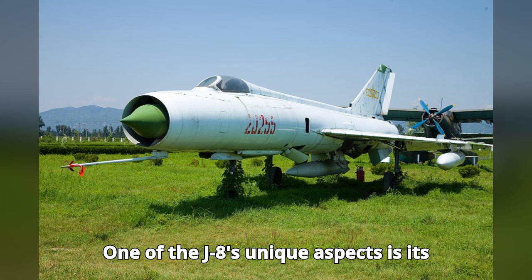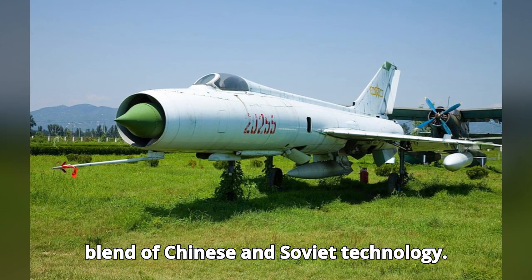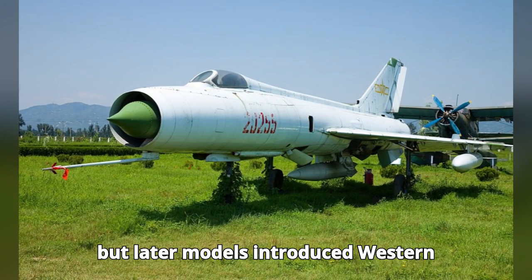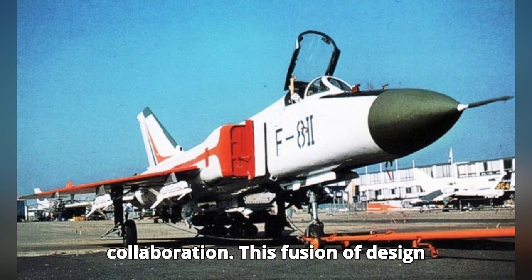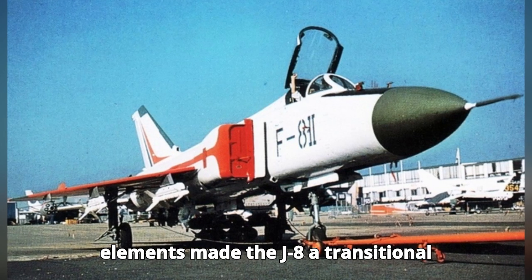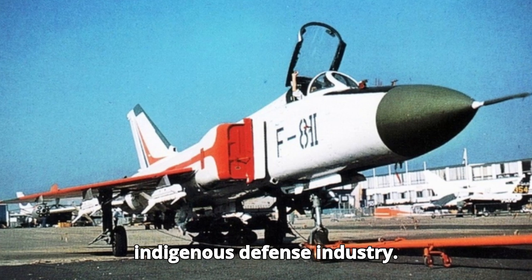One of the J-8's unique aspects is its blend of Chinese and Soviet technology. Early versions borrowed heavily from Soviet design philosophies, but later models introduced Western avionics during brief periods of collaboration. This fusion of design elements made the J-8 a transitional aircraft for China as it developed its indigenous defense industry.